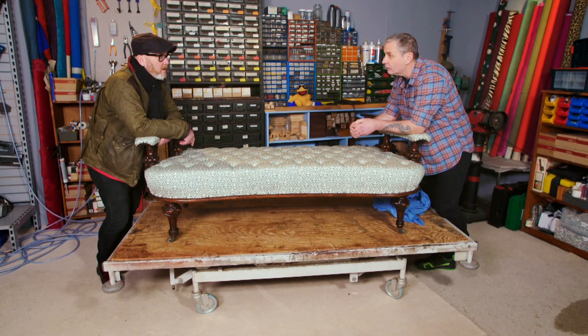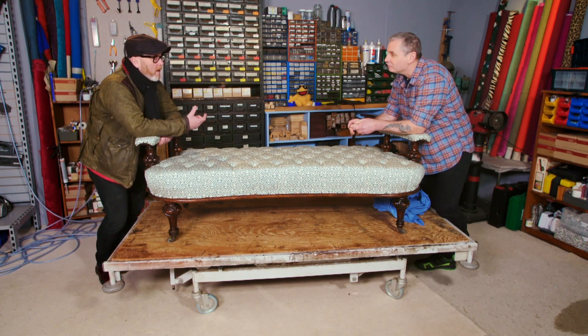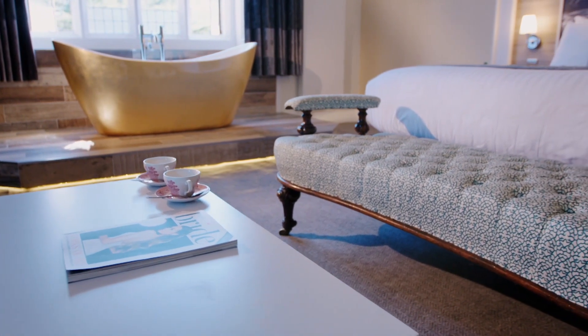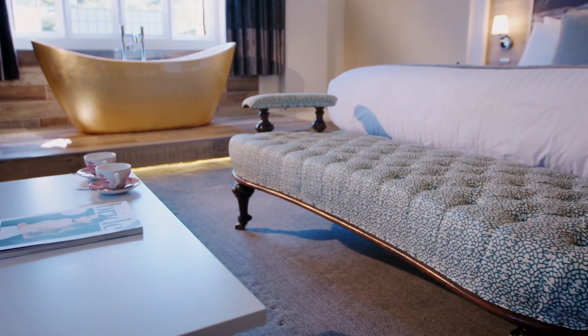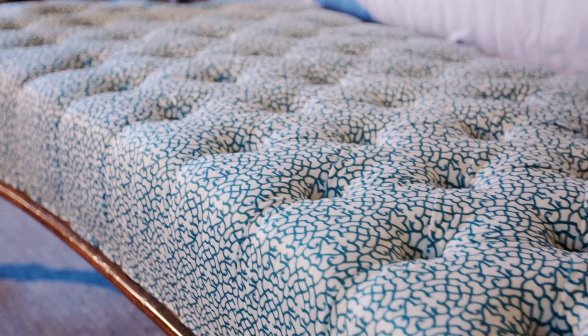I'm glad you said that, because I was wondering whether I hung on to that piece of fabric for too long. But as soon as I saw it I was like, wow, we've got to keep this. The ticking for me was well worth the wait — a decade hanging on to that piece of fabric, managing not to lose it, to now seeing it on there and thinking, yes, this is great. I'm going to modify it slightly and then we'll trademark it and that's going to be my own ticking. I couldn't be happier with it.